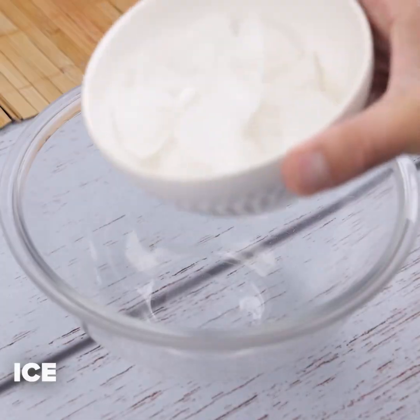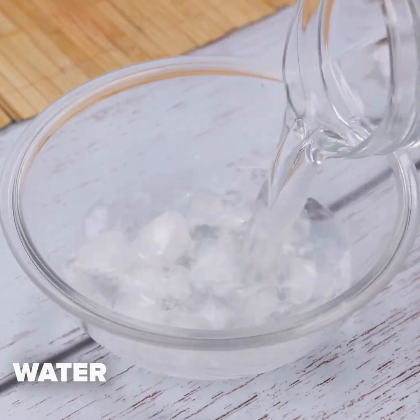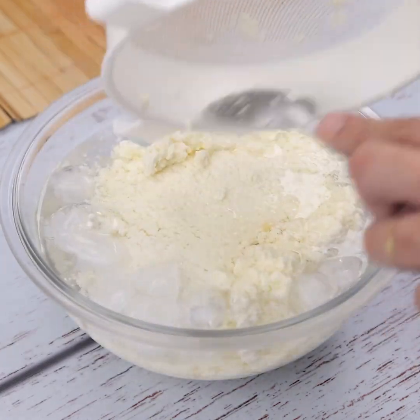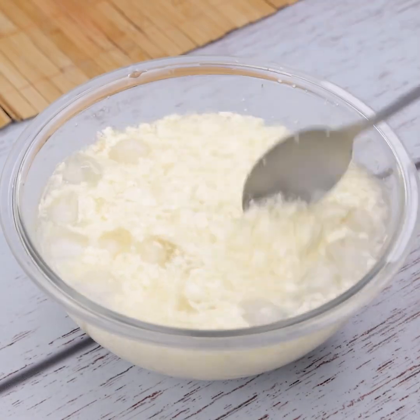Quickly, in another container I will add some ice and water, then I will transfer our recipe. It is important that this part is done quickly — the intense temperature exchange is very important. Now I will let rest for 10 minutes.